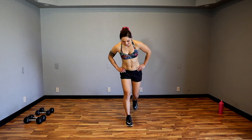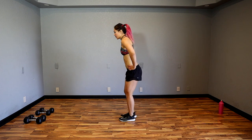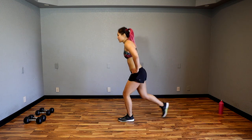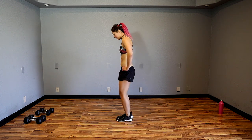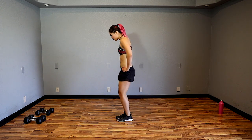Alternate back lunges — sink down. Think about elevator, not escalator, so we're not shooting forward or leaning back. We're sinking straight down after we bring that back foot in. Nice strong core, nice flat back. Let's go two more. Last one.